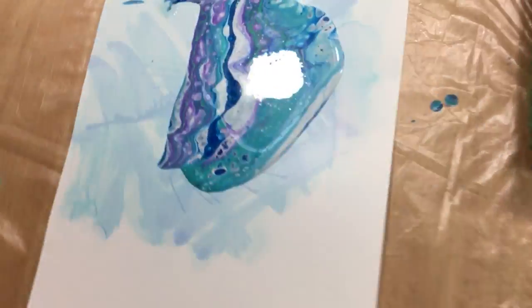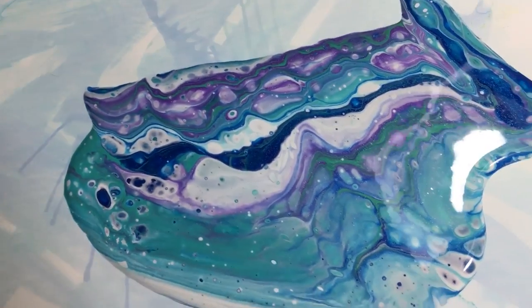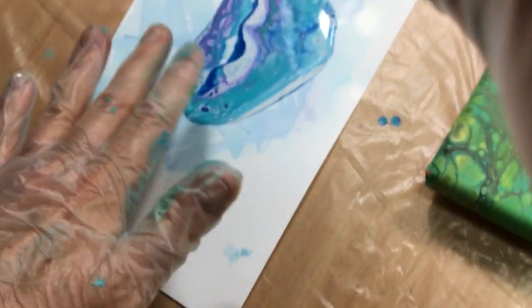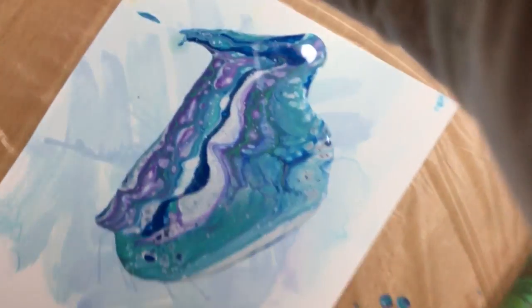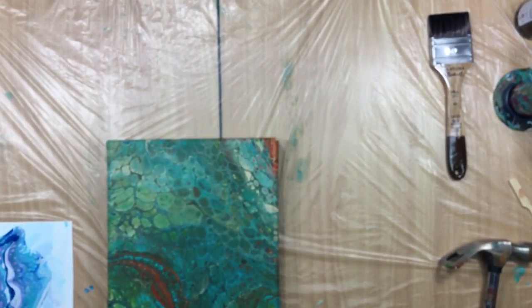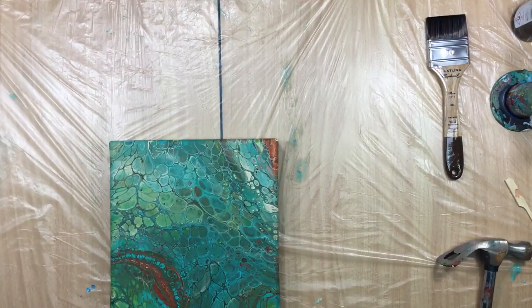I really wanted to show you a little piece of Yupo I did. That's up really really close, it's not really that big. If you can see my hand here, that's how big it is. I thought the colors were really pretty and I'm gonna try to do one of those bezels with a little bit of resin. But it has to dry first.